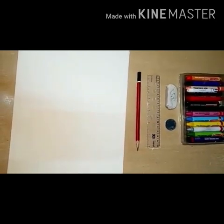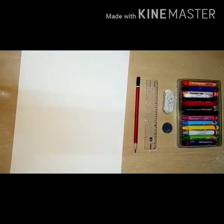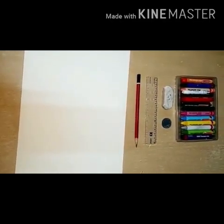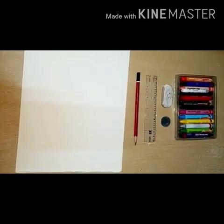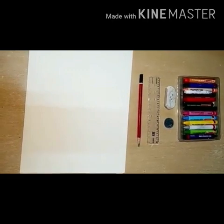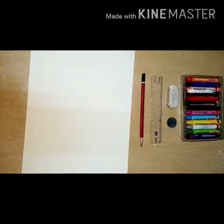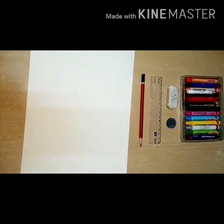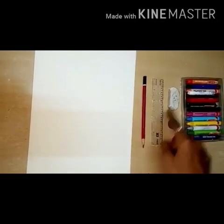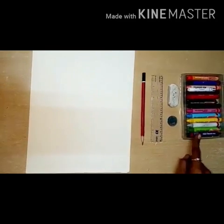Good morning children, how are you all? Every year on 15th of August we celebrate Independence Day, so today we are going to draw our national flag and color it also. For this activity we need one drawing paper, pencil, scale, eraser, one coin, and crayon.